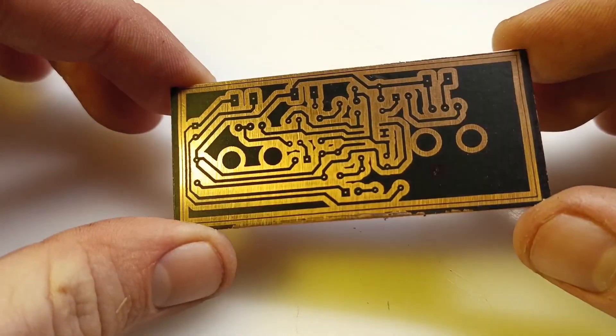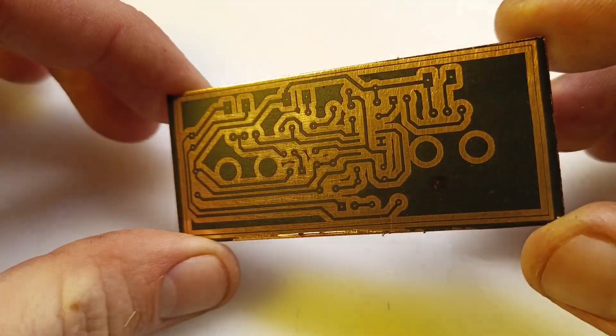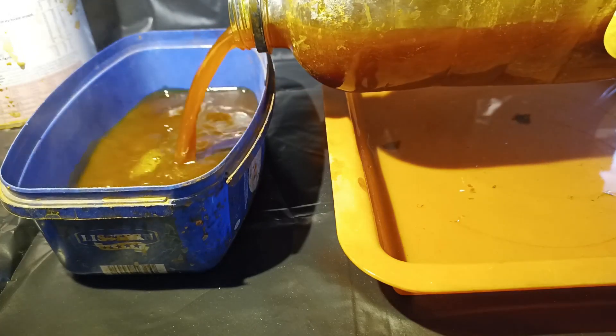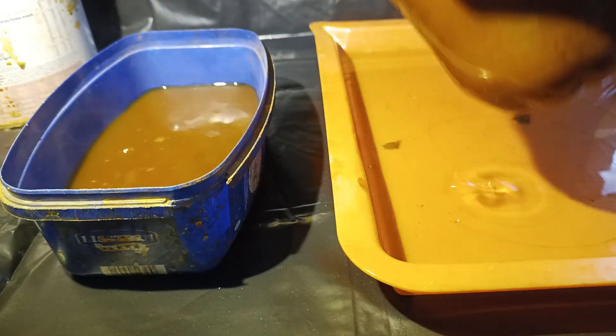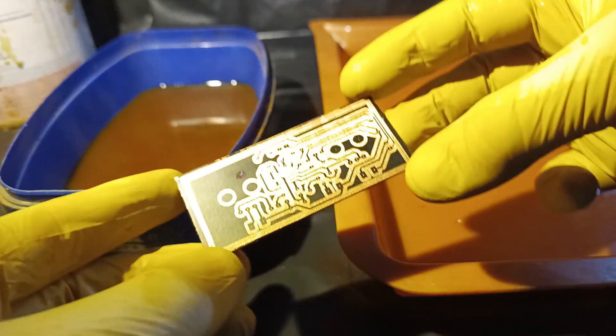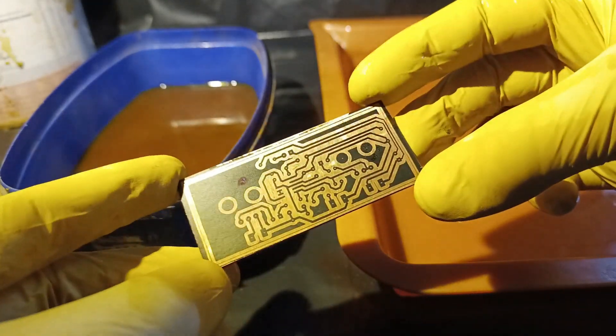Here is the result and I have to say that it looks pretty good for a homemade PCB. Now I'm etching the exposed copper away in some common ferric chloride. If you are going to do this, please be sure to wear sufficient PPE, and it also really helps if the ferric chloride is hot — something like 50 or 60 degrees Celsius.